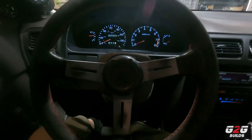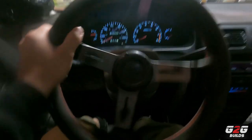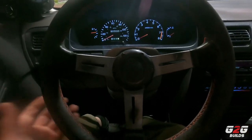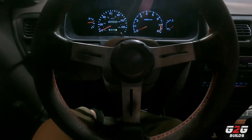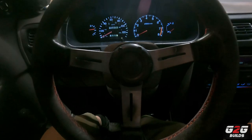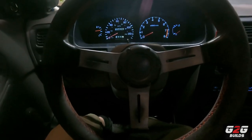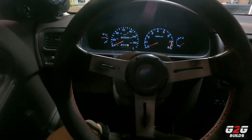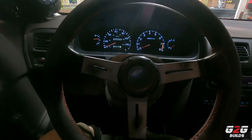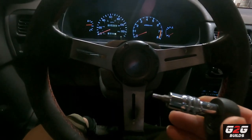The first thing we're going to do is put the steering wheel in the straight position since we're going to remove it — we want to make sure it's in the straight position. The second thing I'm going to recommend is to disconnect the battery, because while you're working here you don't want to accidentally beep the horn. Since I've done it before it's not an issue for me, but for you I would recommend disconnecting the battery.